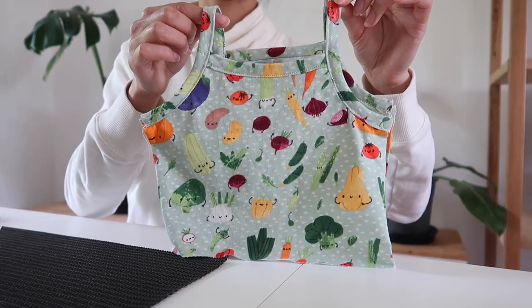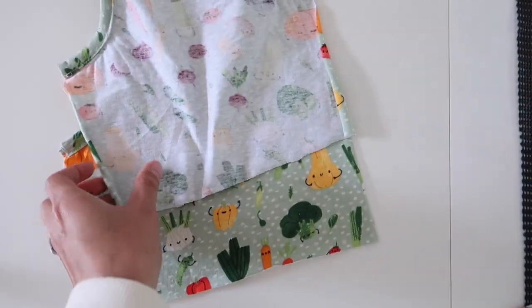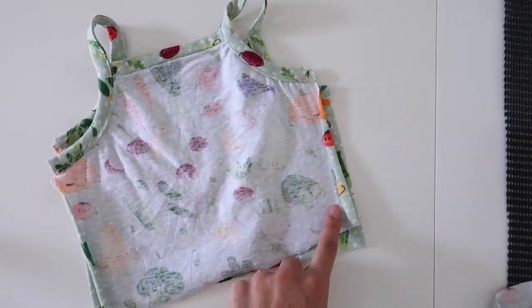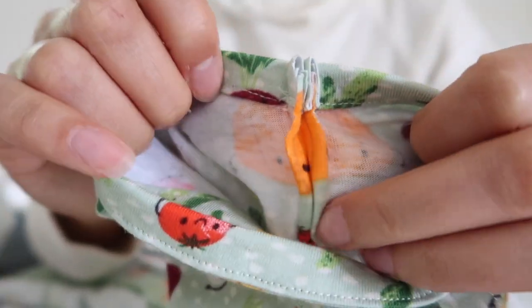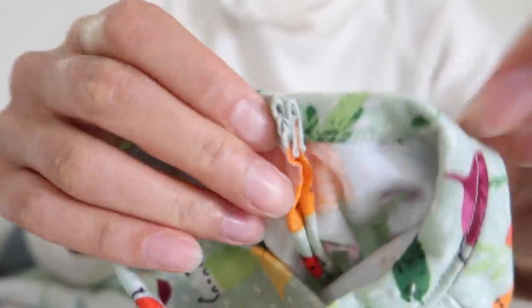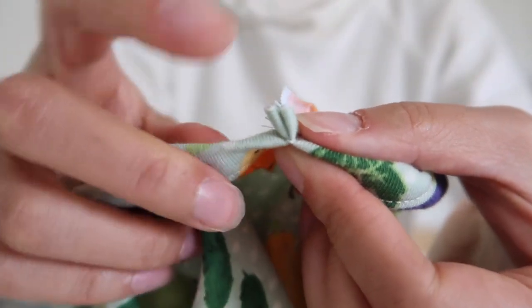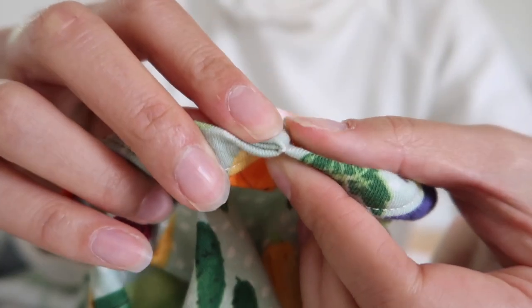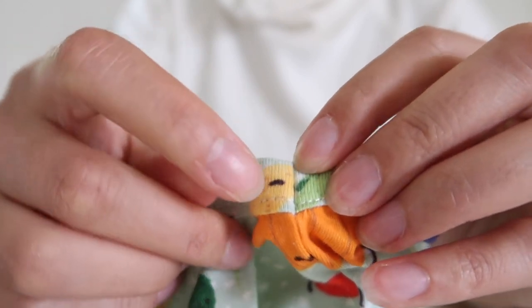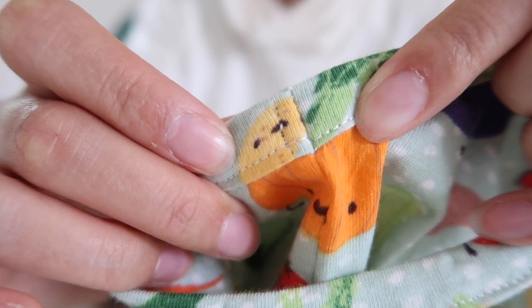The top part of the cami is pretty much complete - we just need to sew up those side seams. Pop the right sides together and sew straight down each side. If you have a serger or overlocker you can use that, but I just used a straight stitch. To get rid of bulk, I'm going to push the seam allowance towards the back of the top and use just a couple of stitches to hold it in place.